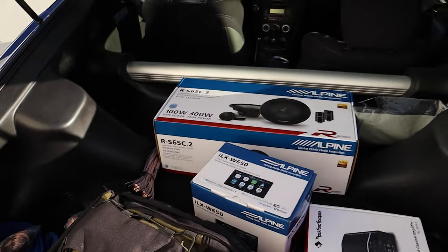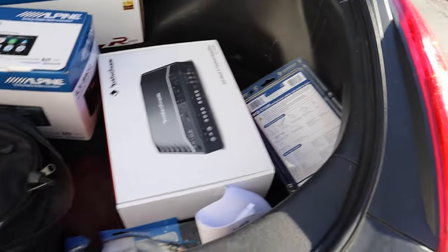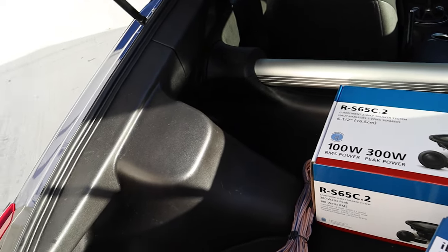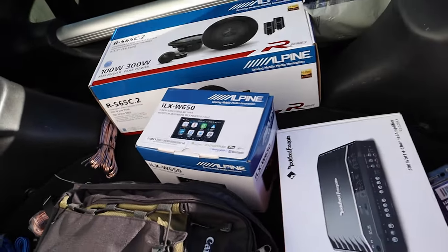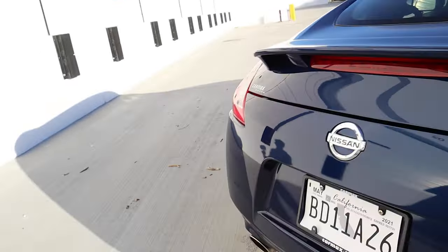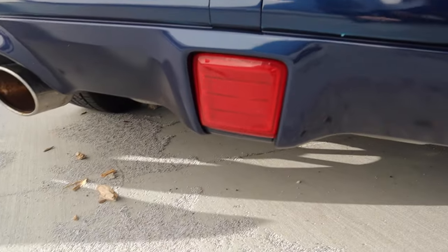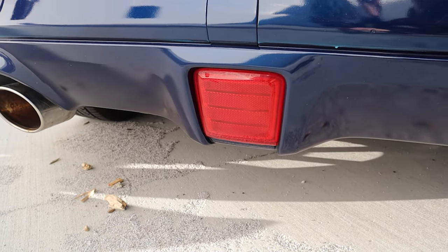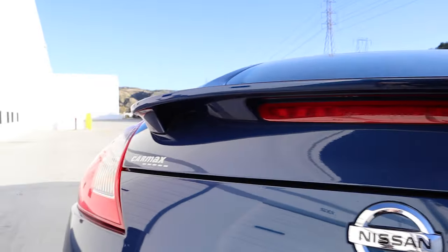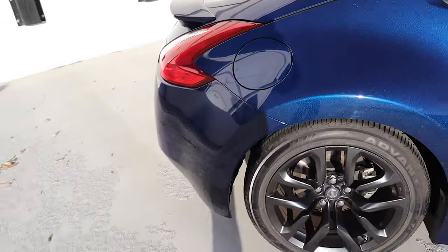Coming around to the trunk — pop it open. You can see I'll be installing a full sound system later today. It's not a whole lot of room; you could probably fit one or two duffel bags, a backpack, some small boxes — definitely not what this car's strong suit is. You have the dual exhaust back here, a light that I believe turns on when you reverse, the badge, the third brake light, and the spoiler that comes stock on some of them.